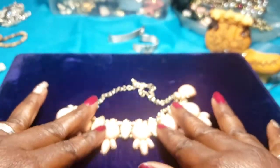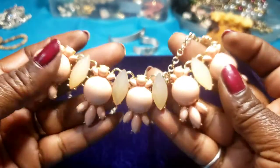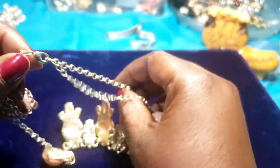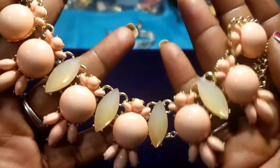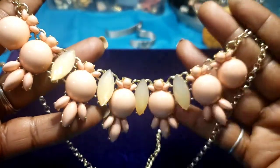Then we have a statement piece — peachy color on a gold tone chain. Looks like some crystal beads. That's pretty — I like this one.